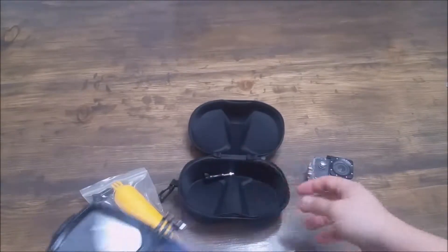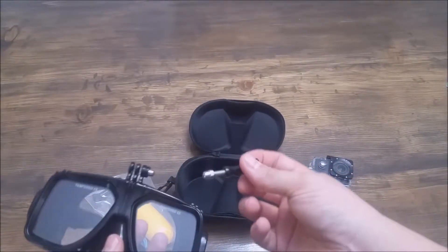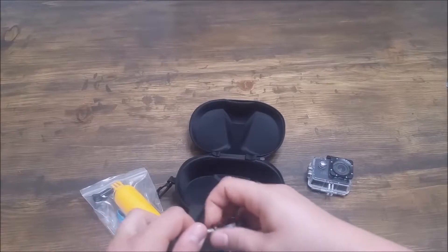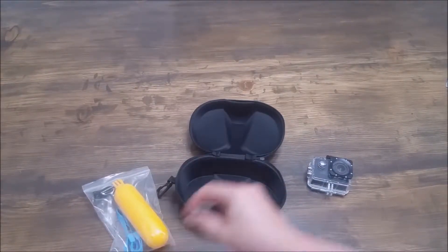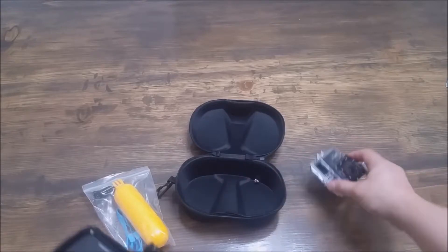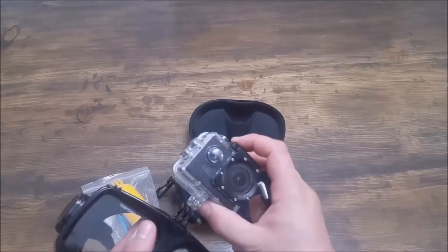And of course it has the GoPro mount on top. It comes with this in the box — the little screw here. It also comes with this float, which is a nice little bonus, but I'm not sure why you need it if you're mounting your camera up here.